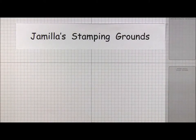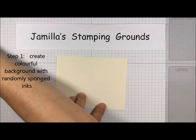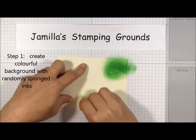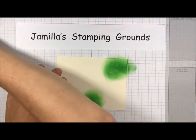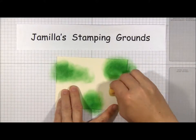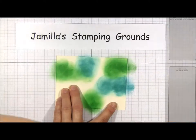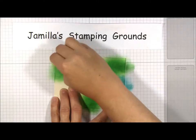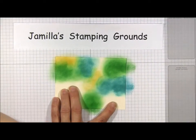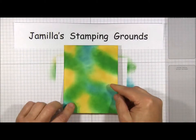Step one: take a piece of cardstock and sponge or dauber ink randomly to create a background. I'll start with my Cucumber Crush and build up my ink in different spots, then continue with the next color — Bermuda Bay, then Daffodil Delight. You keep sponging on the ink to get a good strong background. Then you'll end up with a nice strong background like this.